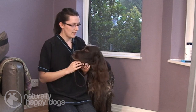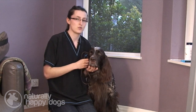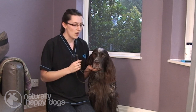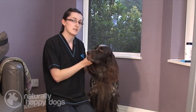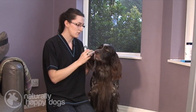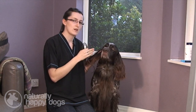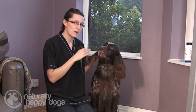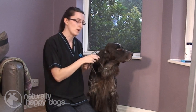Now there are a couple of things you need to look out for that could indicate your dog has got an ear infection. The main one, which you can tell quite obviously, is the smell. If you have a good smell of your dog's ear, it shouldn't have a really bad odor — it shouldn't really smell of anything. So if it does, that's an indication there could be something going on.